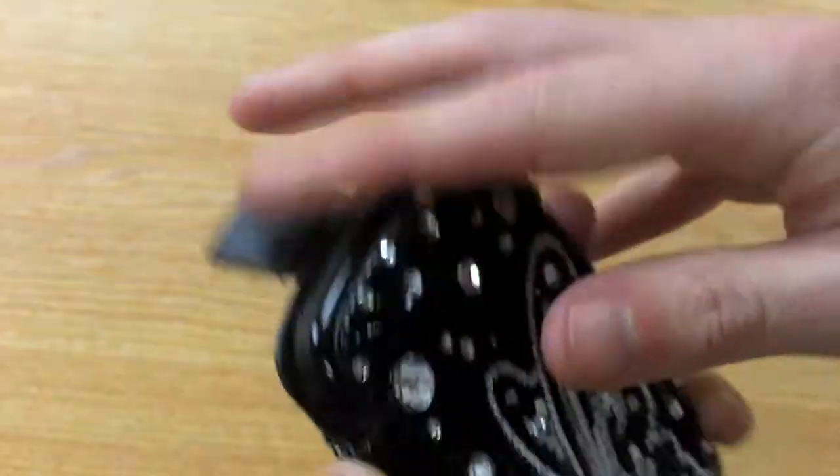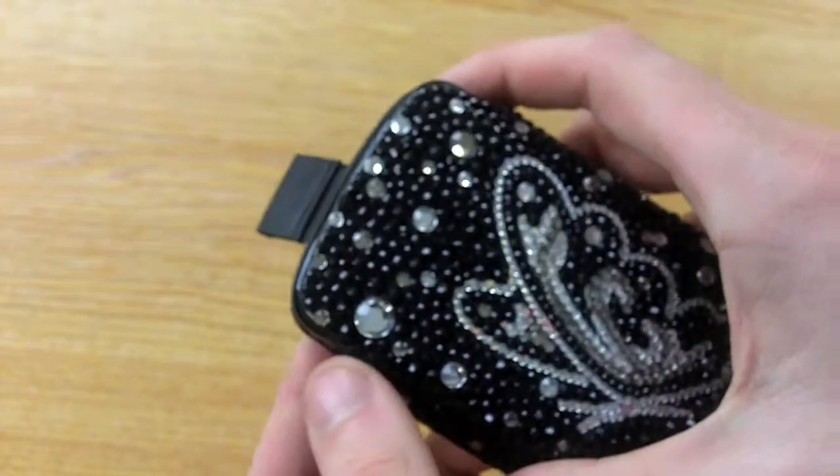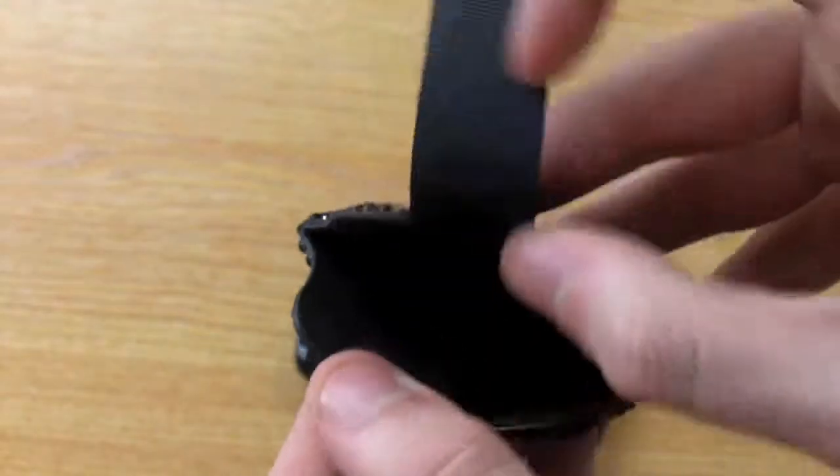There is also a unique pull tab which, when your phone is inserted into the case, provides a nice small finish, but also when you need to remove your phone, it's quick and easy to pull and remove your phone from the case.